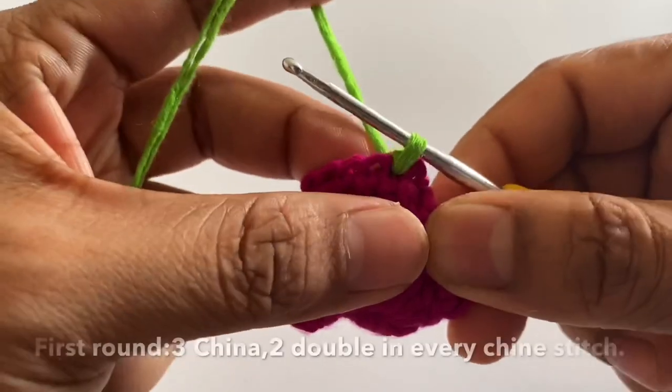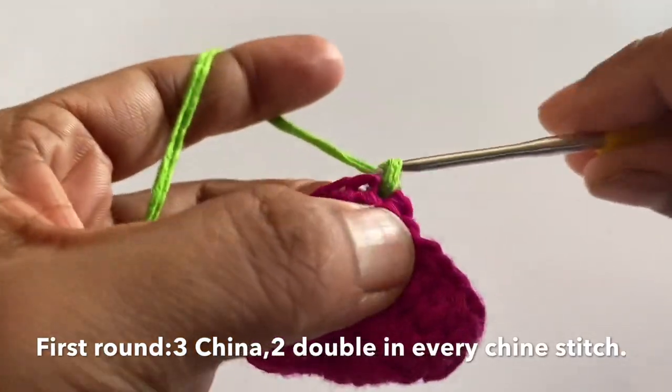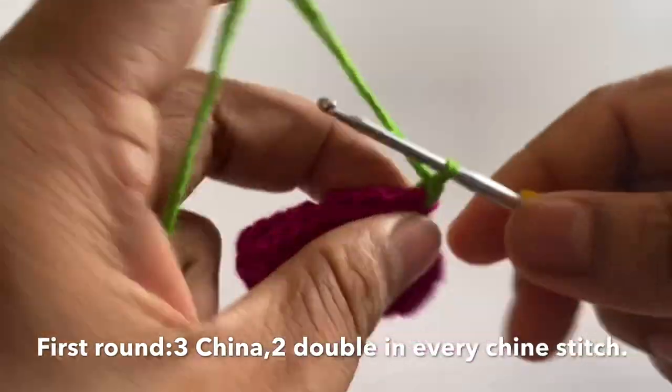In order to start the pink crochet, green crochet, then to create a single crochet.